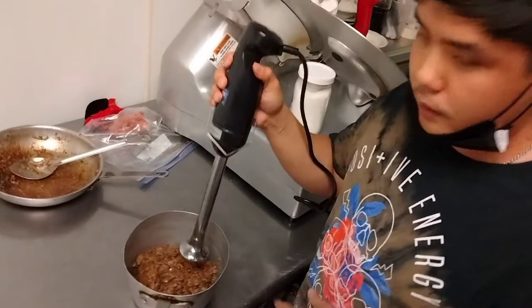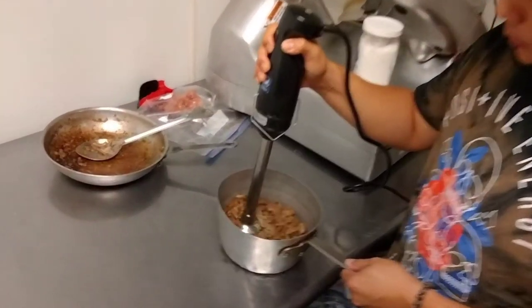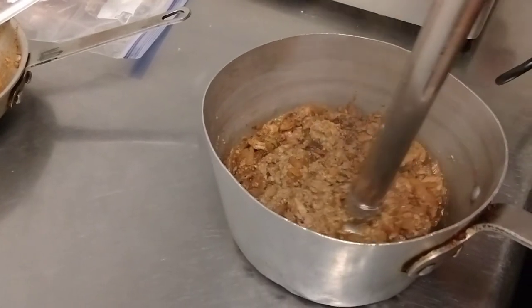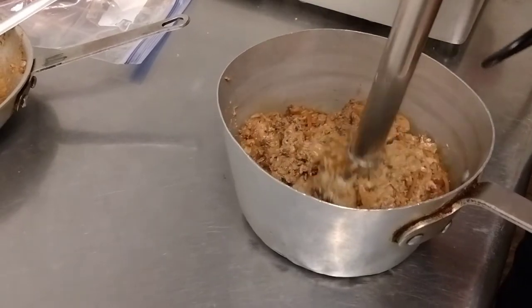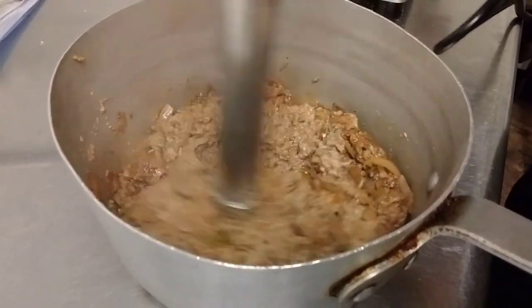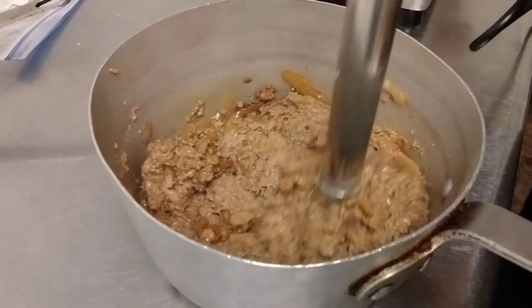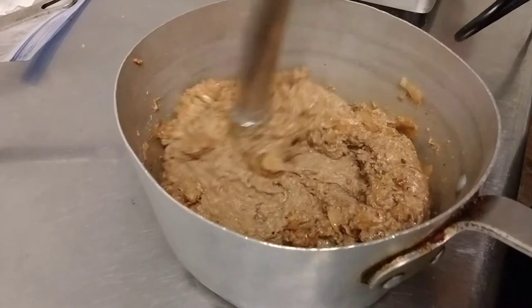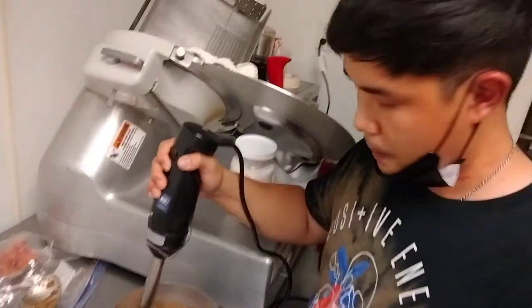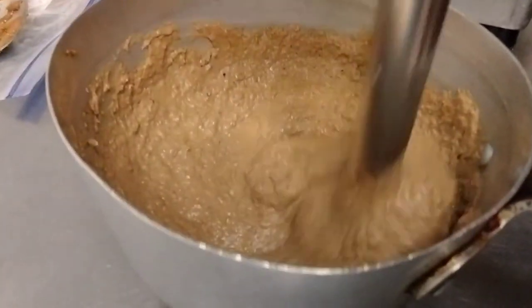We're going to use this hand blender to blend it until everything is smooth — like pâté. We blend it until it's smooth, and that's what makes it a pâté. We've smoothed it out — it's spreadable now. We're done.